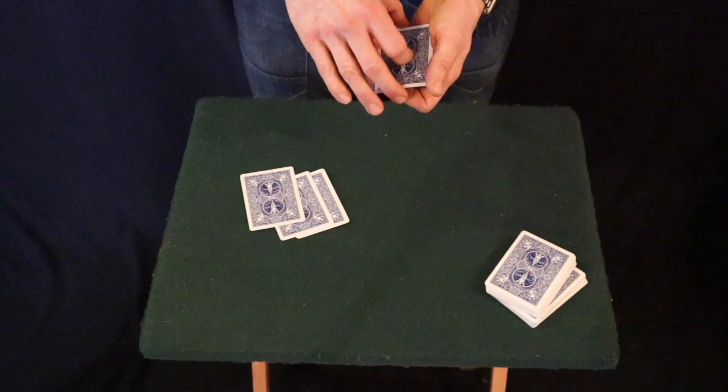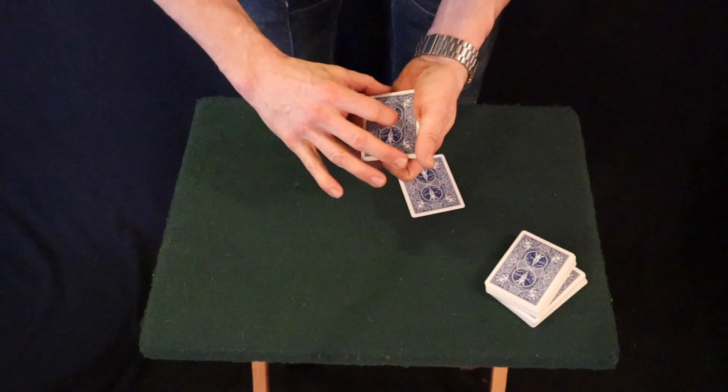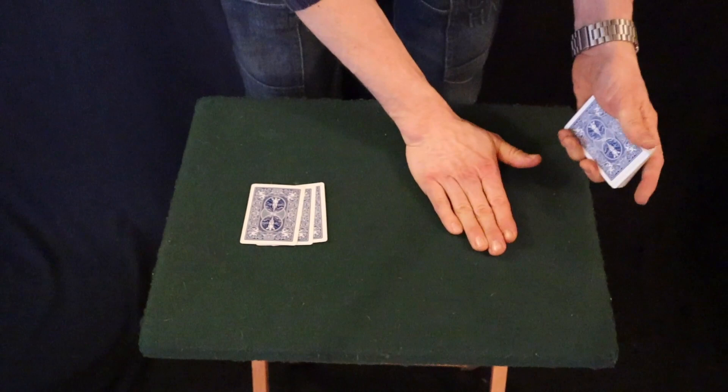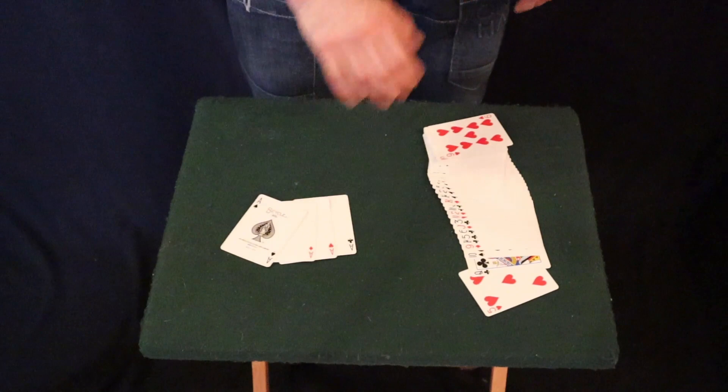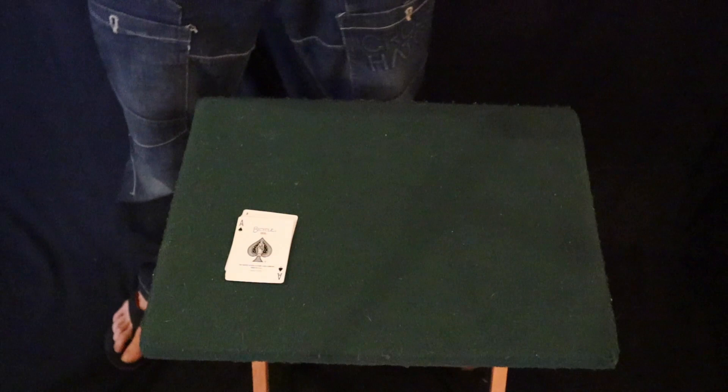Watch the next one to go. Invisible palm - there's the Ace. It's not until you place it on top that you can see the Ace appear. The Ace of Spades. The last Ace to go - watch carefully. Three Aces over here. The Ace of Spades from the top of this pack. Invisible palm. It's not until you place it on top that you can see the Ace of Spades appear. Four Aces.